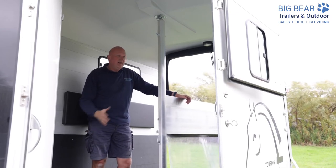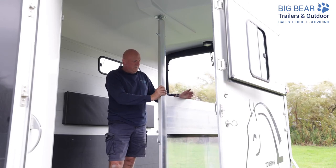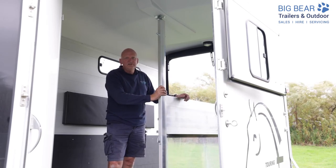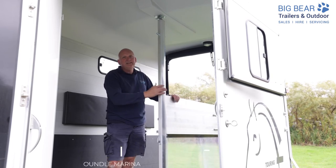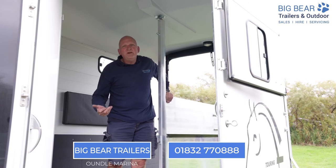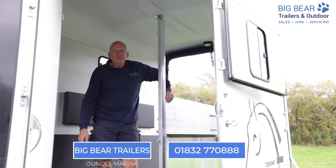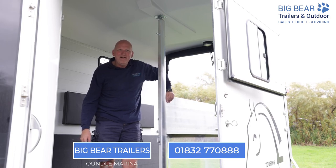So that's how to do it. For this piece, it's probably better to have a helper, but as you can see I've just done it on my own. Just take your time, feel the way, and you'll be absolutely fine. This is Ian from Big Bear Trailers — if we can help at all or if you've got any questions, please do give us a call. Our number is 01832 770 888. Thanks very much, bye now.